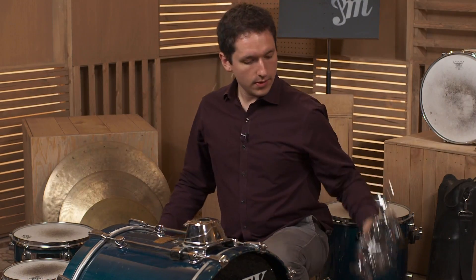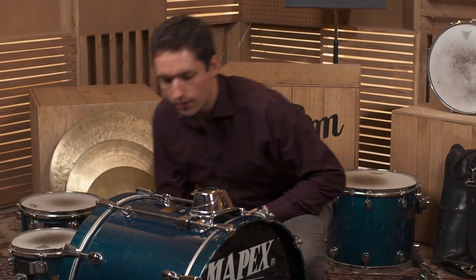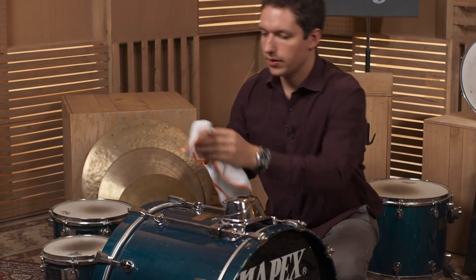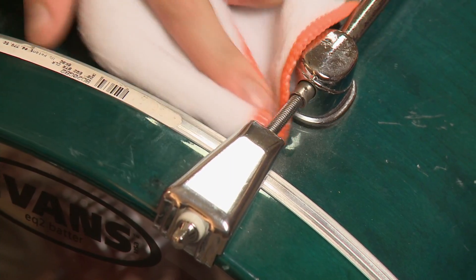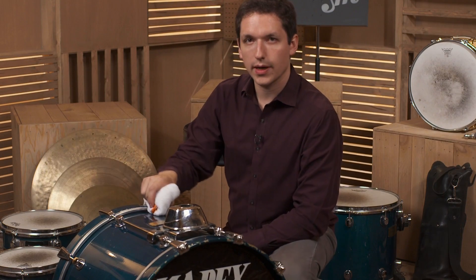Set it down. I know this bass drum has some dust that could use cleaning, so I'm going to put my cloth over here and wipe it down. Get under these little lug nuts here. As long as you keep your drums clean by dusting them down whenever necessary, that'll look great.